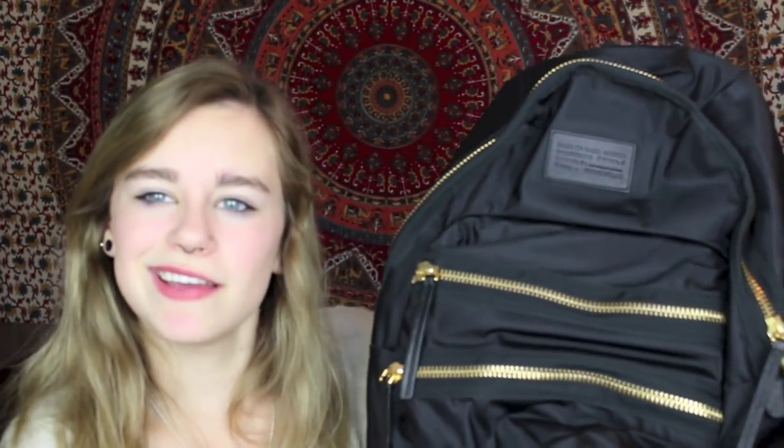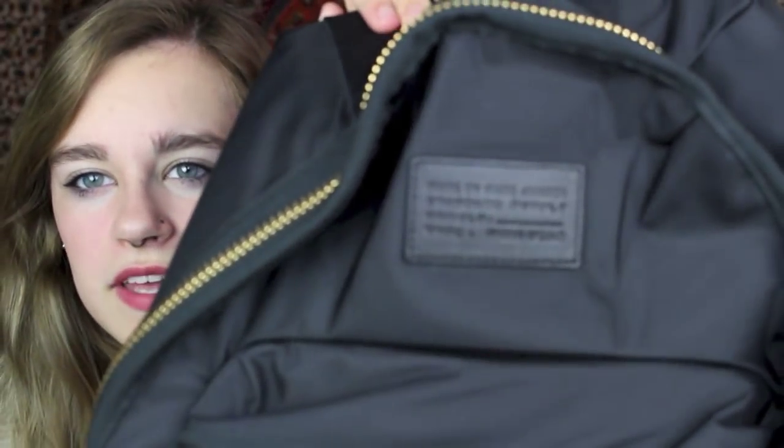I had a Herschel backpack last year and I liked it, but I didn't want it again. There's this Swedish brand my dad was going to get hiking gear from, and I was going to get their backpack, but I didn't like it as much as I thought I would. So I was just looking at random places online, saw this one, and loved it. They also had it in leather, but it was smaller and kind of polka dot. I got the black one with gold zippers. It's in nylon, it's a good size, and it's pretty deep so it can hold a lot.